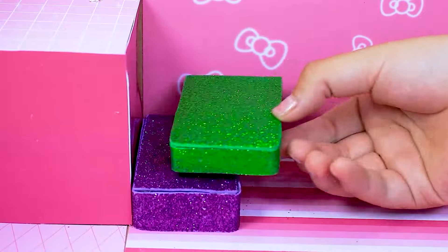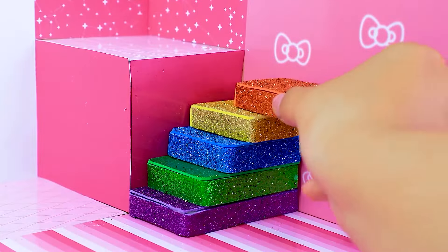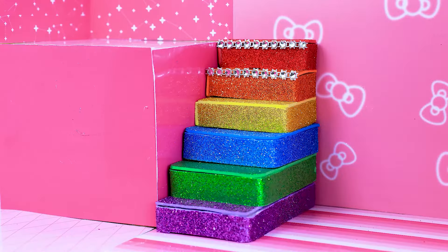Purple, green, blue, yellow, orange, red. Sparkling gem and border to make a gorgeous stair.